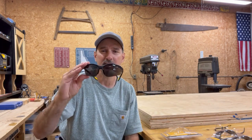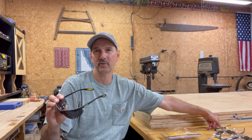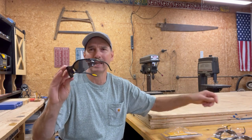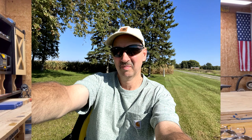I really like these sunglass ones. I've used them for two or three years now — probably actually about three or four. I like these so well, I've used them so much, like for mowing grass, to keep some of that grass and dirt out of your eyes.